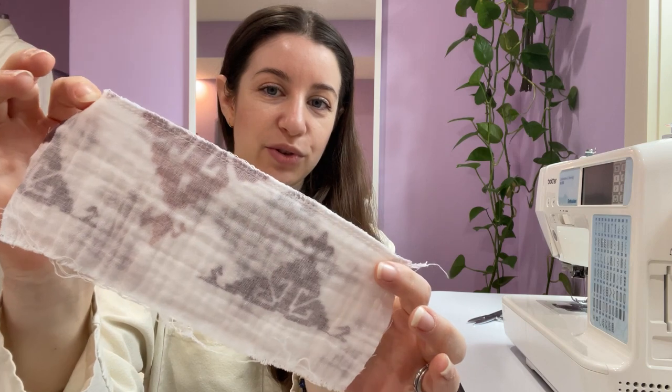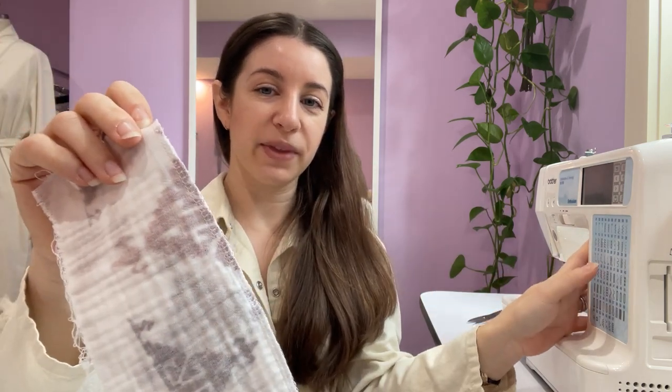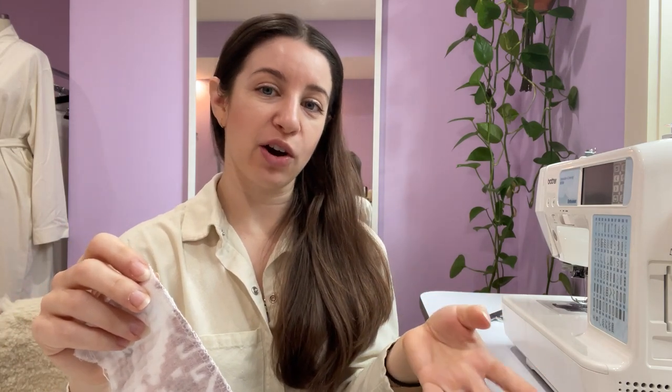Today I want to show you how to simulate a serge stitch with your home machine. I realize not all of you have a serger or an overlock machine at home, and if you don't want to spend a couple hundred dollars yet to invest in one, I completely understand — but I would recommend it if you want to continue making your own clothes at home.